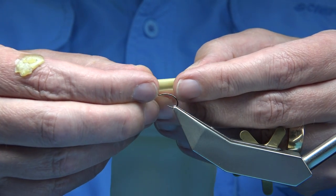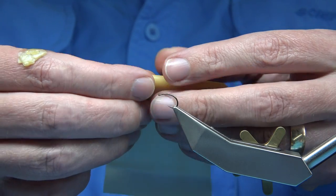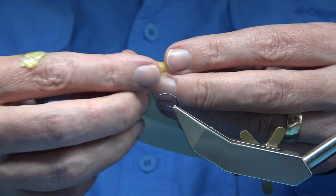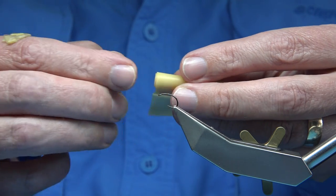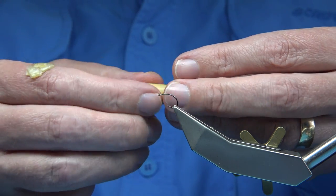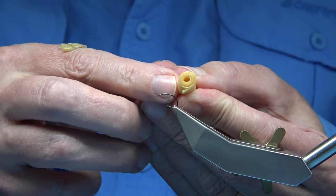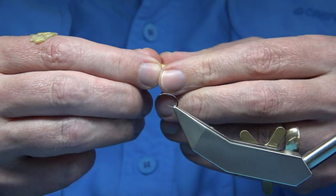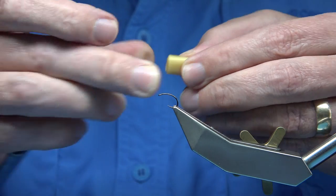First thing I do is just roll it up — it's quite simple. Try and keep it as straight as you can at the side. As you wind, you can tap it so it stays nice and straight, until you come together like this. With the open side facing up, I find it easier to cut.